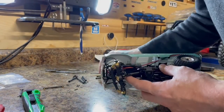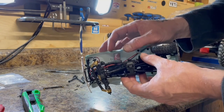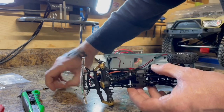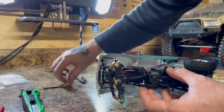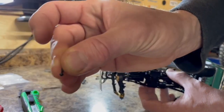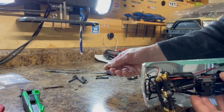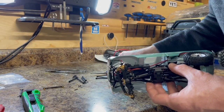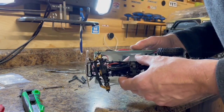I had a lot of trouble getting the stock hardware out of the upper Y-link — the head on it was pretty much stripped right from the get-go, so it's a good thing this kit comes with hardware. The new hardware has a squared-off head rather than the rounded head on the stock hardware. With rounded heads you just don't get as much grip with your tools; if you have a really nice set of Allen keys you'll probably be fine.